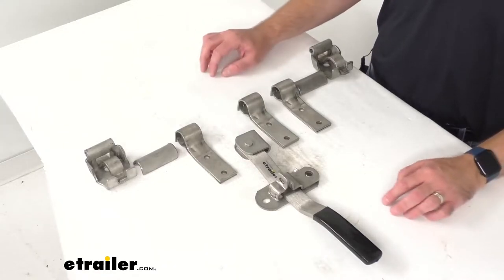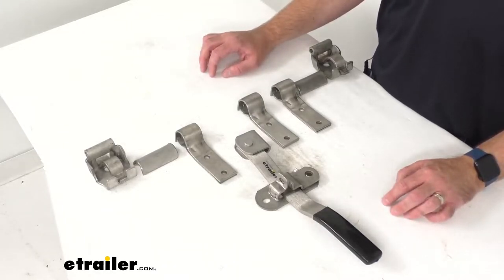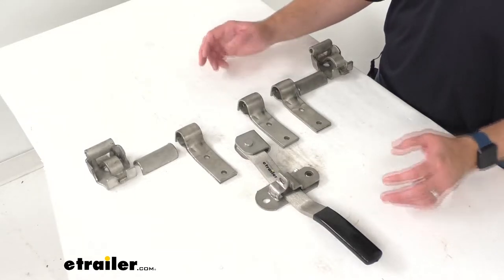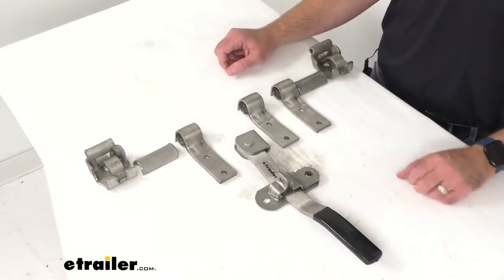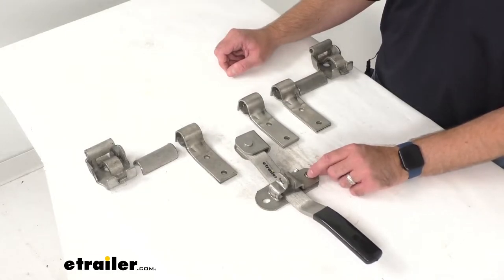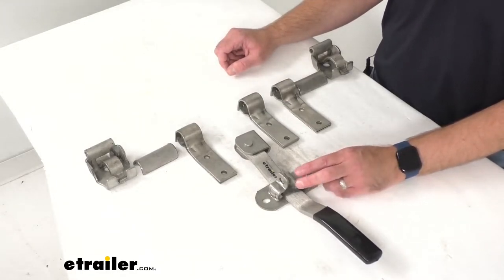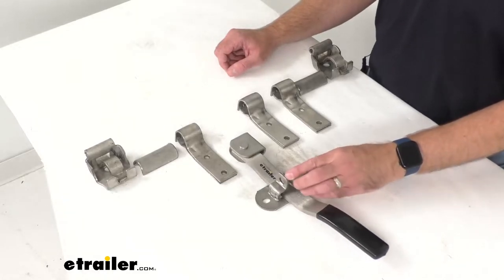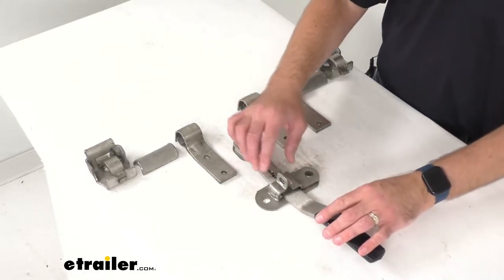This cam action door latch is ideal for heavy-duty side or rear doors on large trailers and it pairs with a three-quarter inch diameter pipe that is not included. The bridge type hasp is going to help prevent accidental opening and it ensures safe latching action, and this can be locked with a padlock which is sold separately.